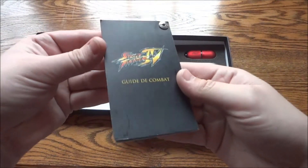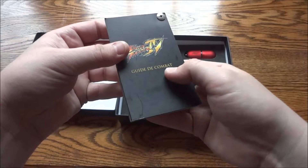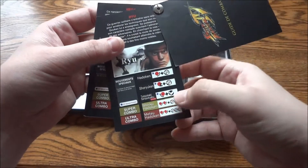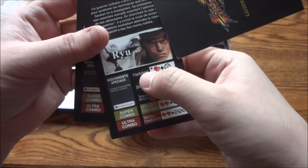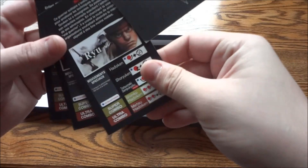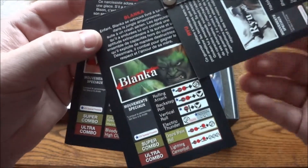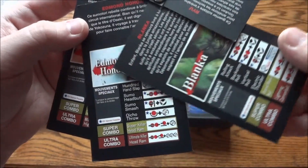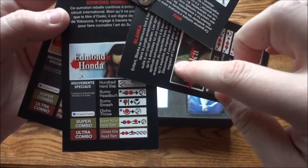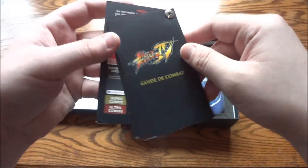First you have a little booklet — I've seen the English version of this, it says 'Guide to Combat.' It shows each character and the moves to do their special moves, like the Hadouken, the Shoryuken. I'm not gonna say anymore just because I'll embarrass myself. You have Blanka and his moves, so it's pretty cool. Except for up here which tells you about the character, the rest — all the moves — are in English, so that's pretty cool.